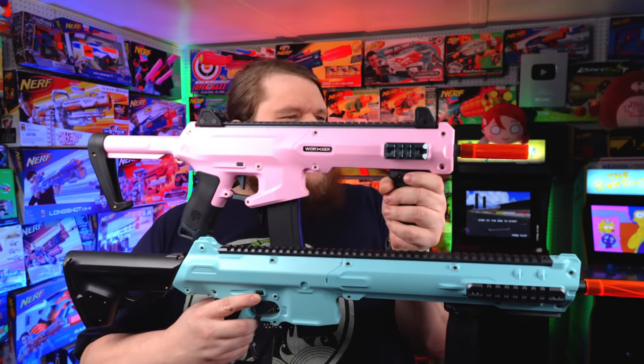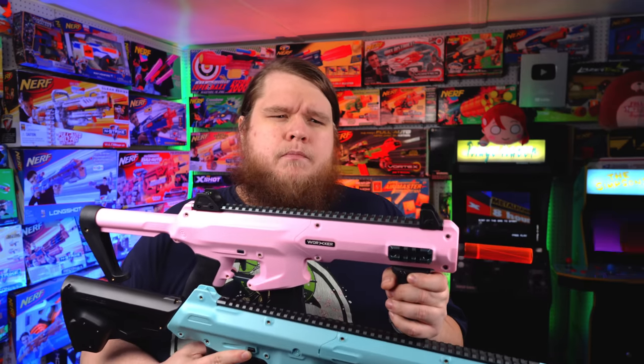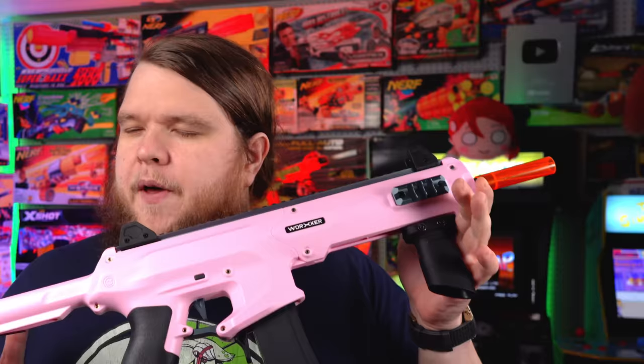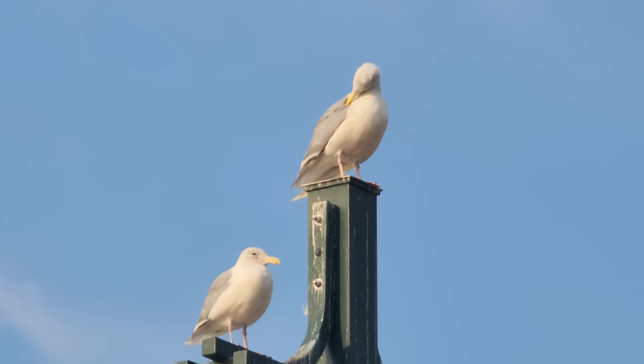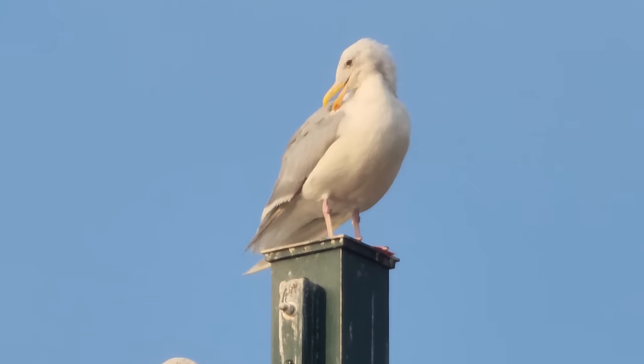Does a couple of inches really matter all that much? On second thought, please don't answer that in the comments down below. We went from the Phoenix — Legendary Creature of Fire — to the Swift, to the Harrier, and now the Seagull. Yeah, I don't pretend to understand it either.